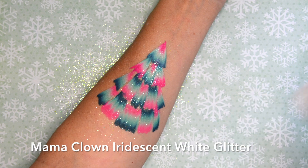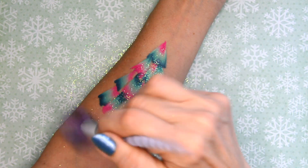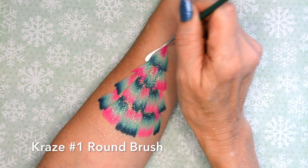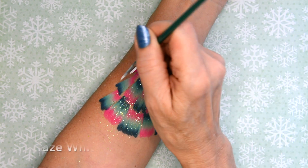I'm using the Mama Clown iridescent white glitter to spray over it. Remember to do that while it's still wet, and then I just use a really fun brush to brush the extra glitter off.